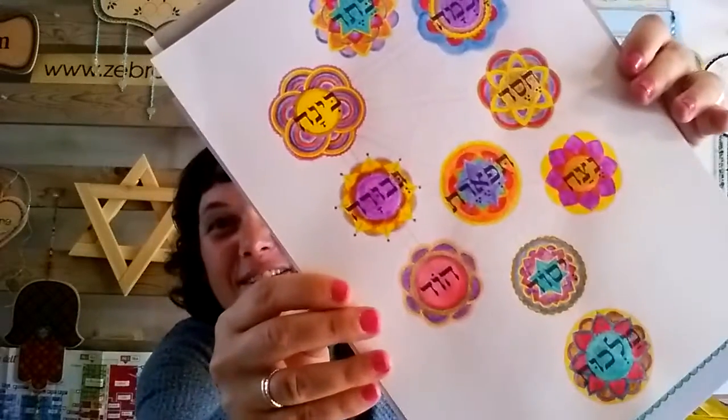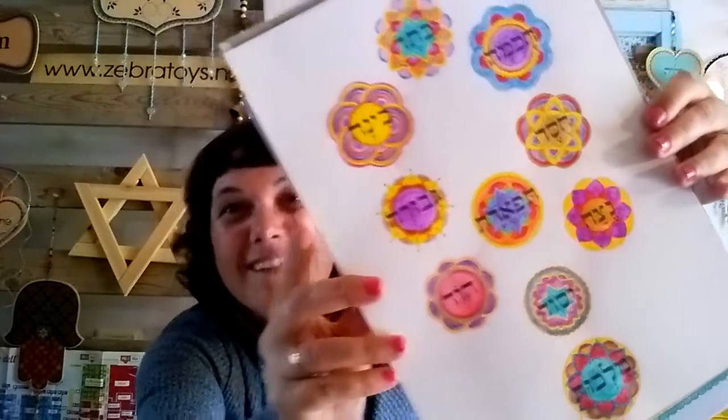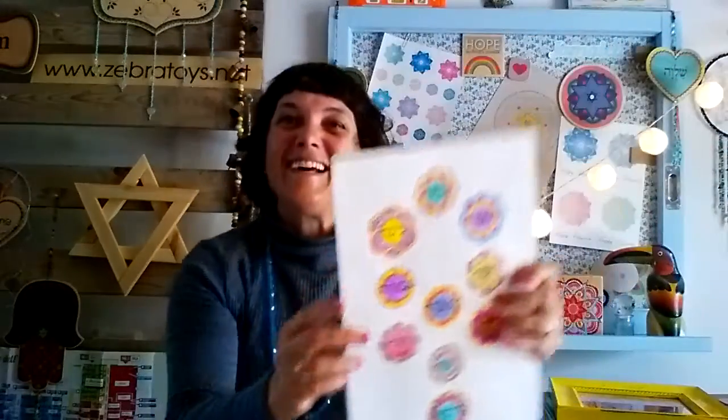Like this one — it's a new one — the Tree of Life, the Kabbalah, beautiful design. You can log to zebrtoys.etsy.com, look for the coloring pages tab, download it and print it at home.